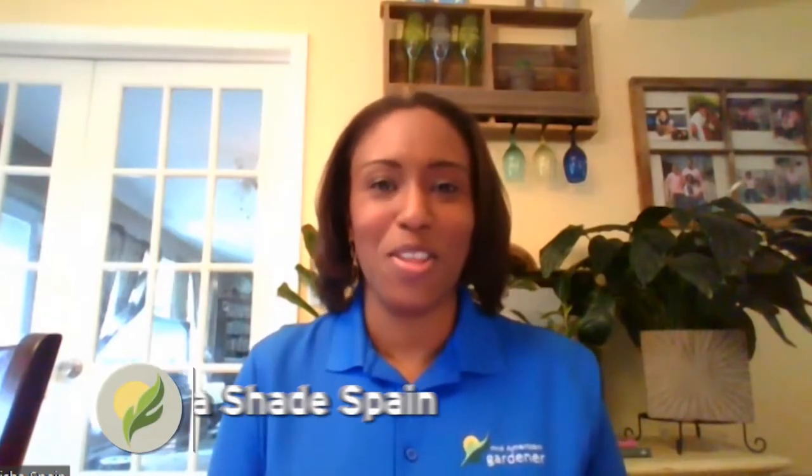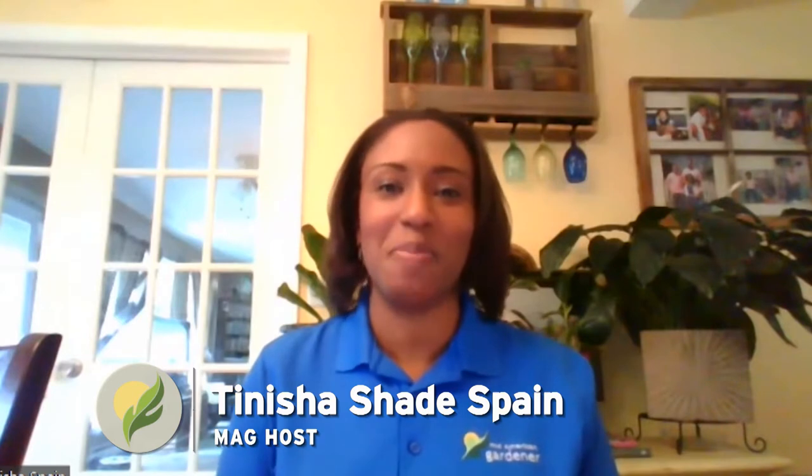Hello and thanks for joining us for another stay-at-home edition of Mid-American Gardener. I'm your host Tanisha Spain, and we are on our third or fourth week of just figuring out how to bring you your gardening news from home. We've got panelists here on the line — Marty and Ella — and before we jump into the questions and show-and-tells, we're going to have them introduce themselves.